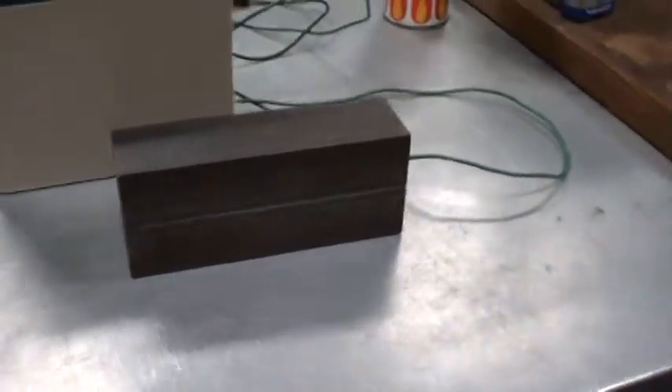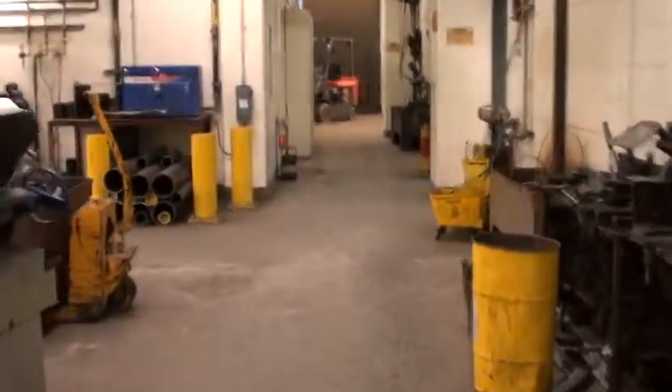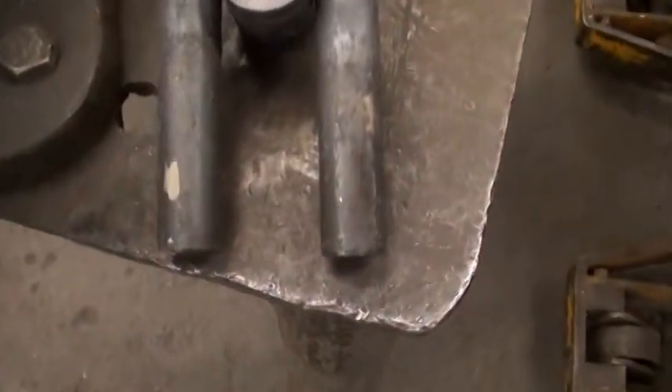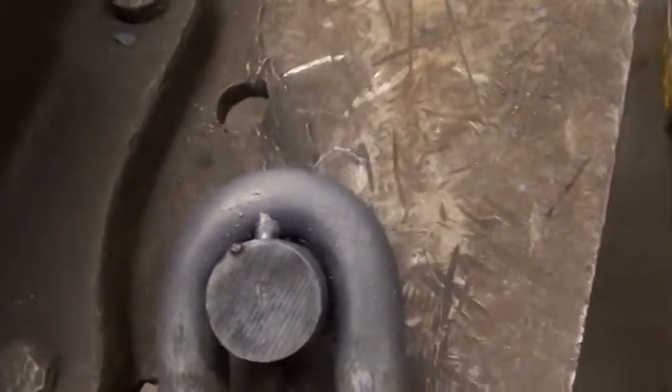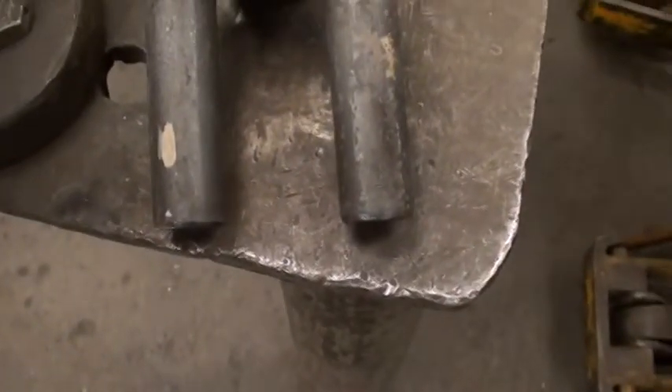That has prompted me to pick up fire and metal and try to create one of these things. So there's my first attempt — turned out pretty well. It's a fairly informal gap and the two legs are about equal.